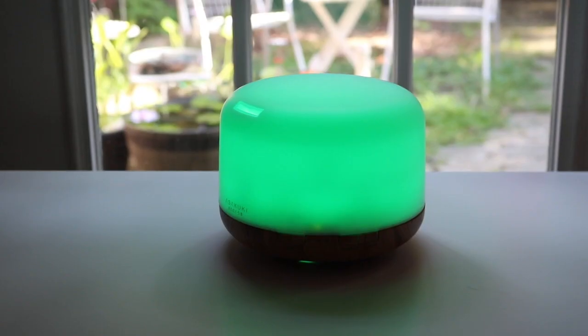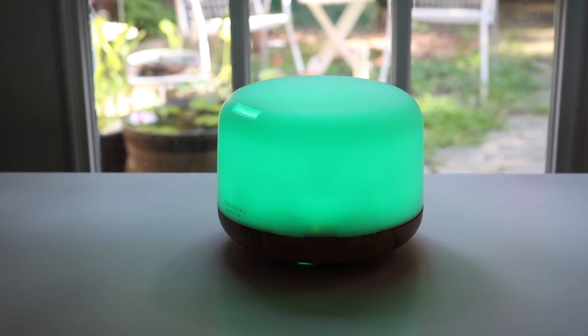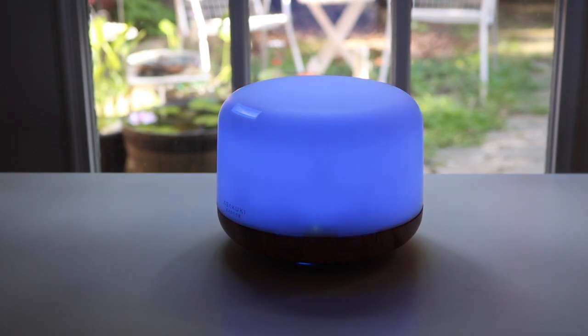I'm absolutely thrilled with this and I'm really happy I got it — I like it. That's it for my review of this essential oil diffuser. Thank you for watching, see you next time, bye!